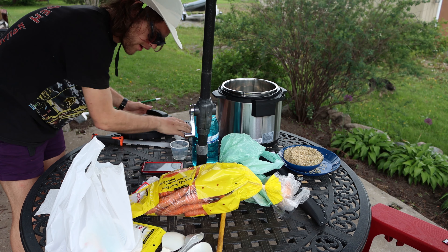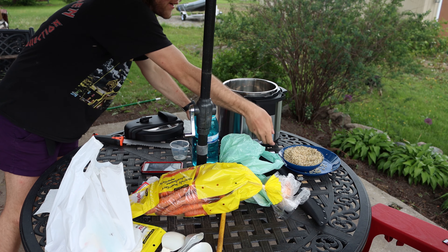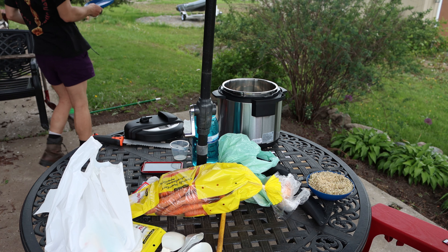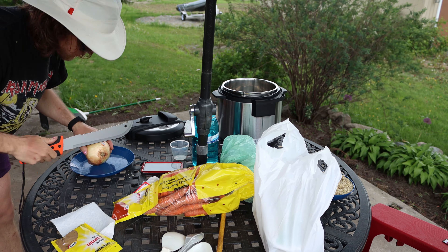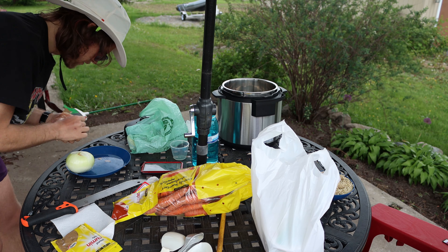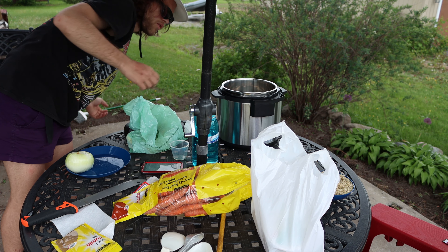We want to add the beef once that gets hot. But we'll also be adding onion. The oil is heating.